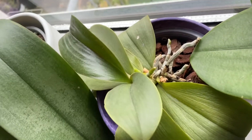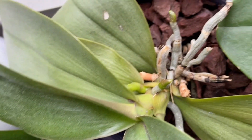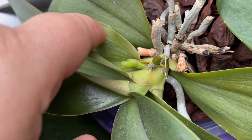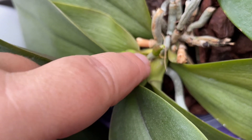And one last example of flower spike versus new root: they almost grow from the same spot, but the flower spike comes from in between the leaf and the root comes from the middle of the stem.